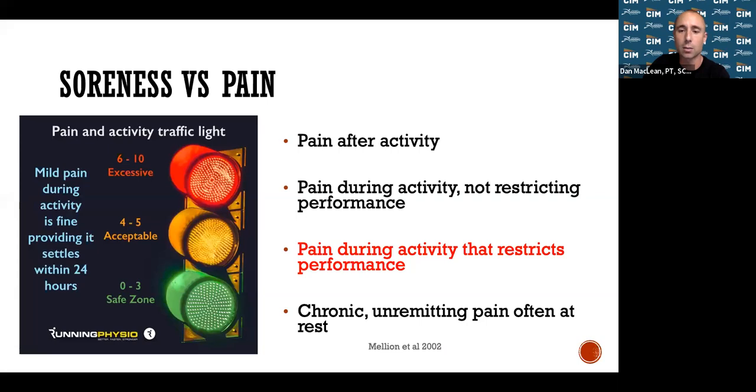If you're sore for 48 hours or longer, we need to think about what you did the previous day — maybe that long run was a little too much and you need a couple more days to recover before stressing your body again. There are four different levels of injury to consider: Level one is pain after activity, such as your Achilles being sore after a 10-mile run.